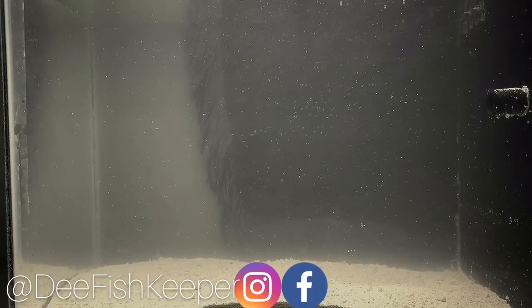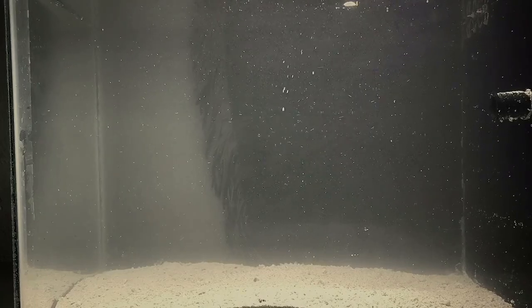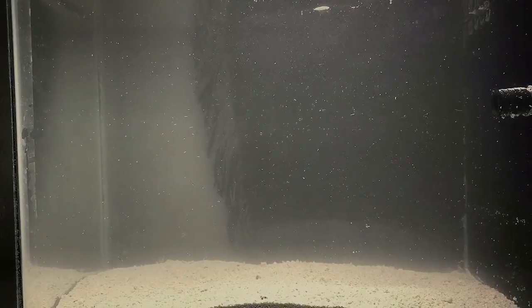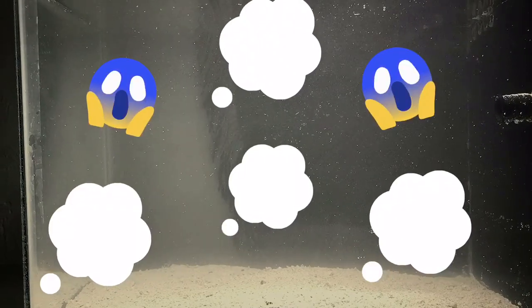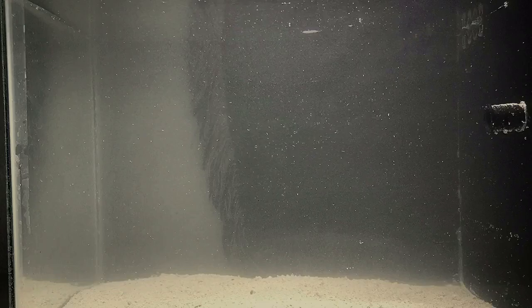What's cracking YouTube, D Fish Keeper here. Today I decided to pour some sand into my pico tank and without thinking I started to pour the sand directly into the water. As you can see it's cloudy. I'm about to show you guys how you can get rid of that — luckily I have enough filtration.